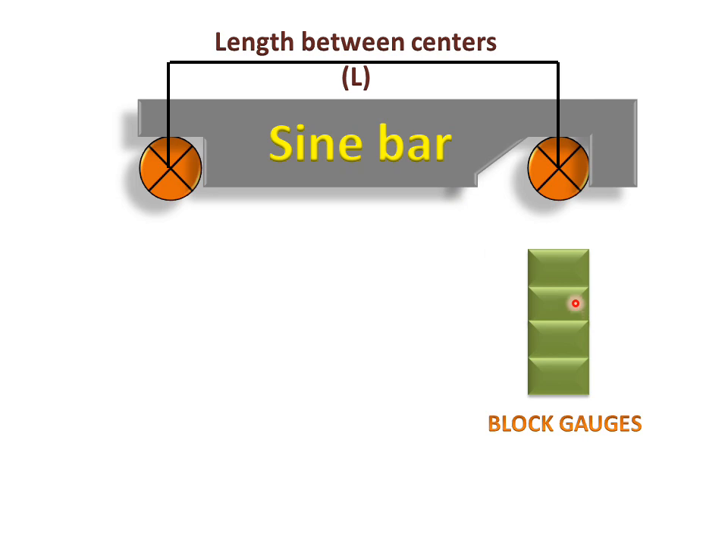These are block gauges — standard blocks for measuring length or height. These heights are called H.